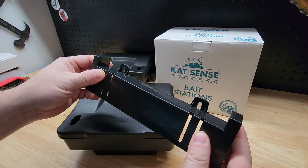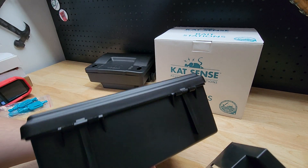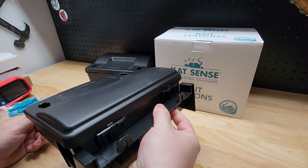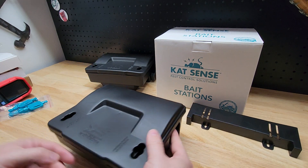These come with a bracket — there are holes here where you can screw it to a wall, and these little tabs on the back match up so you can screw it into a wall and then slide the station onto the back. It's actually attached, and that was one reason I specifically got this style, hoping that keeps them away.